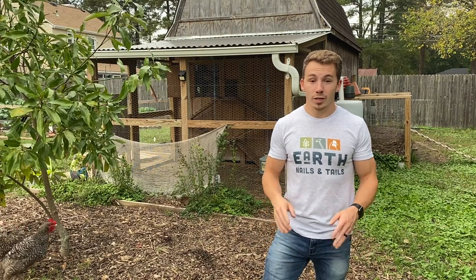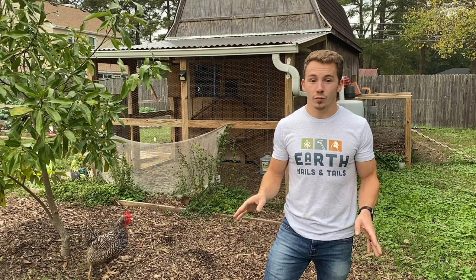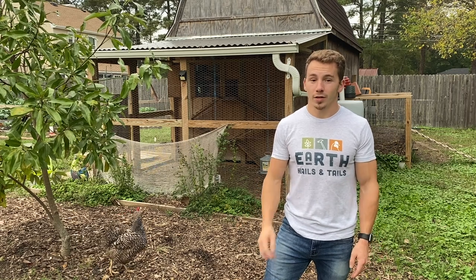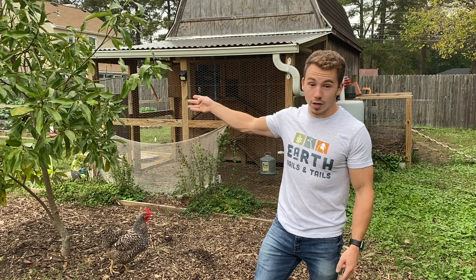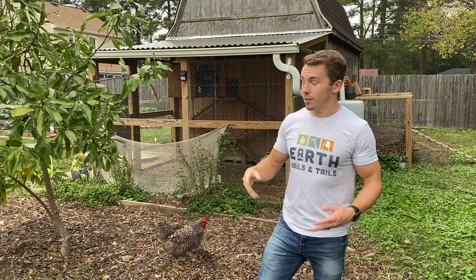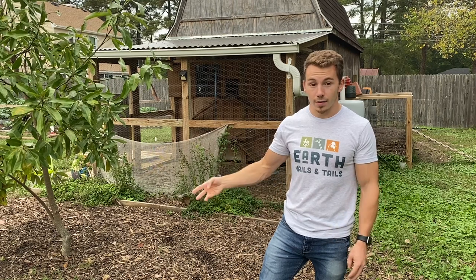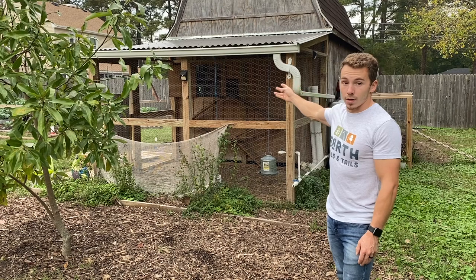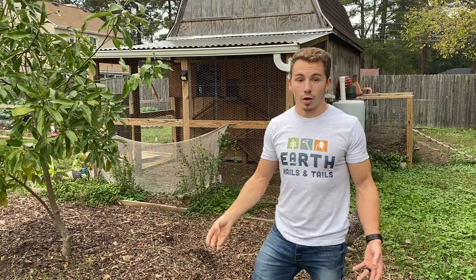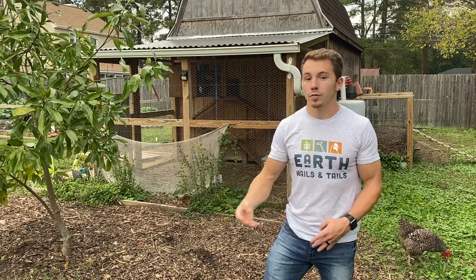My eighth tip is shelter, which is extremely important because it provides your hens protection from flying predators as well as from the elements on hot, sunny days. You can provide shelter in numerous ways — trees or shrubs give shade and attract insects and other animals for them to eat, or you can use hardscaping such as your chicken run, chairs, or decks. All of these can aid in the health and happiness of your flock.